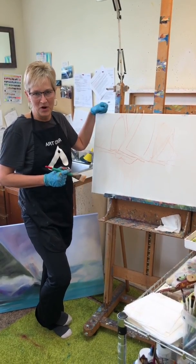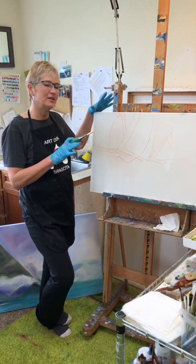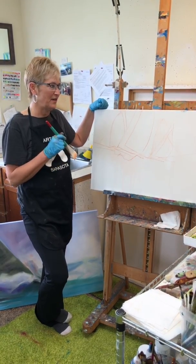Hi, I'm Jennifer Bowman. I'm an acrylic artist and I'm going to be doing a quick little demo today using the canvases and paint here in front of me.